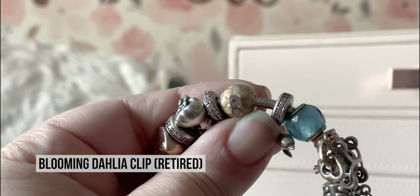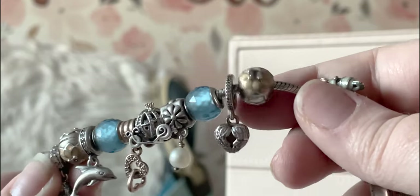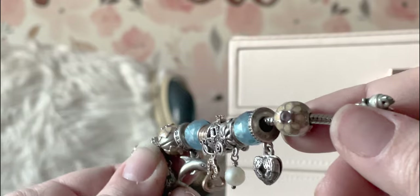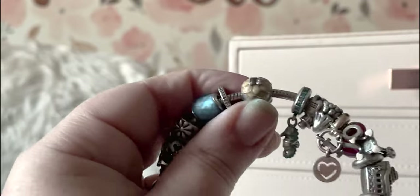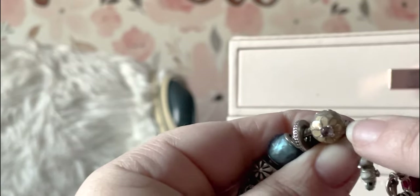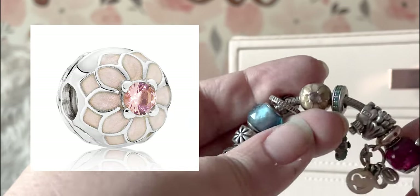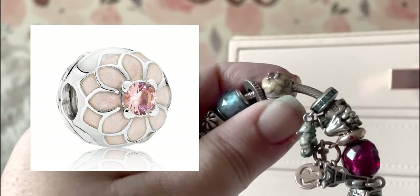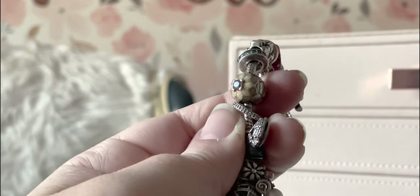Next ones I got are these — the Dahlia Clips, I think. I'll put the names on the screen. You can see they have pink CZs in the middle and these kind of pink petals all the way around. Now the pink petals have aged more to a yellowish peach, while the CZs are still very pink. I'll put a stock photo up on the screen. I do still love these, but they just are not what they used to be.